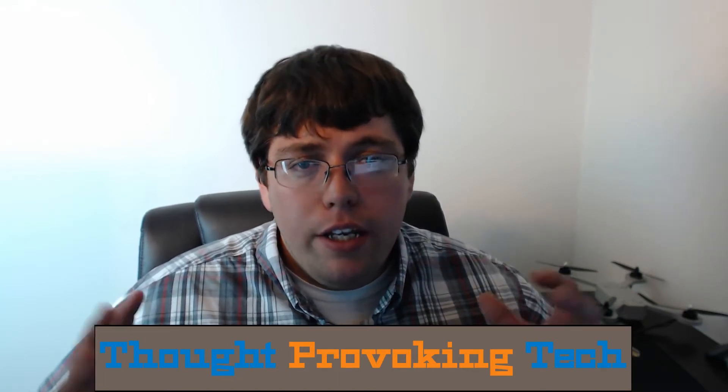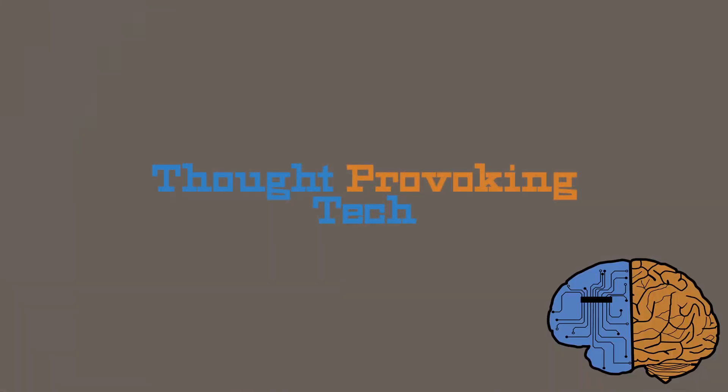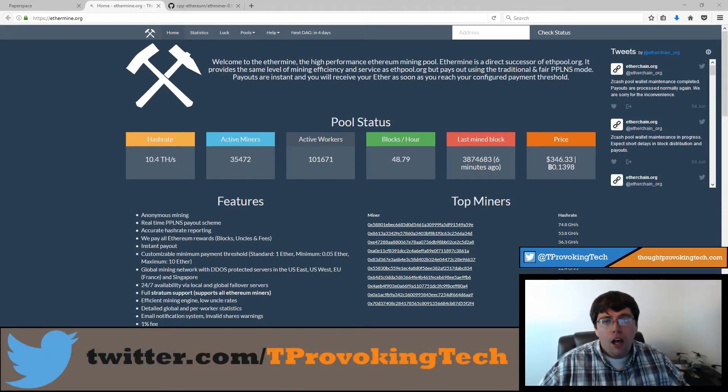The very first thing you're going to want to decide is which pool you're going to be using to mine. There are multiple different options, but the one I came to is ethermine.org. I saw them recommended in multiple different places and I can't say I've had any negative experiences so far.